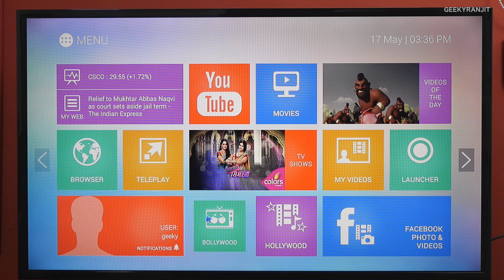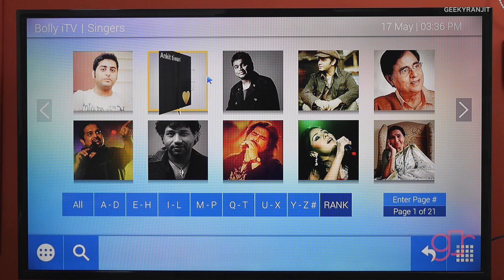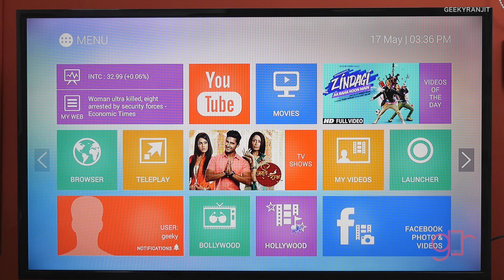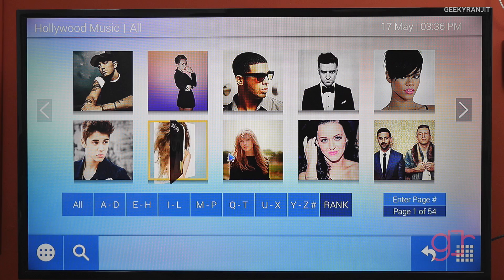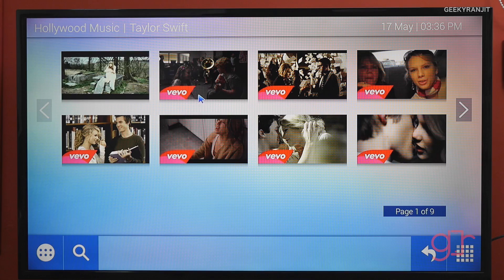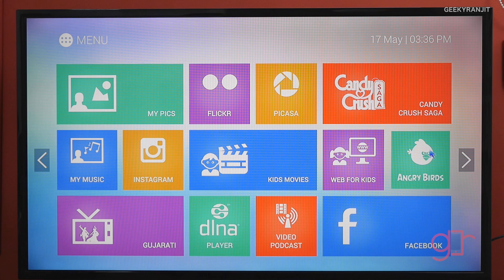We also have a Bollywood section with some popular singers and their videos, though nothing exhaustive. There's something similar for Hollywood as well, where you can click on an artist and it pulls out their latest available videos, and you just click to start playing.